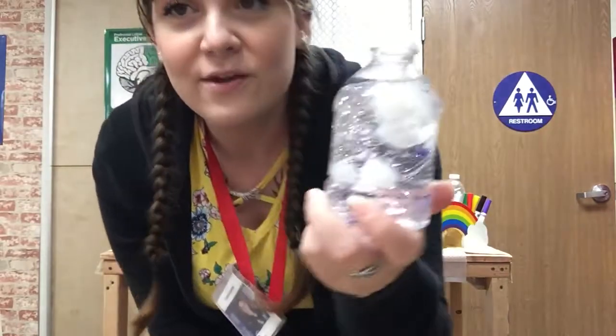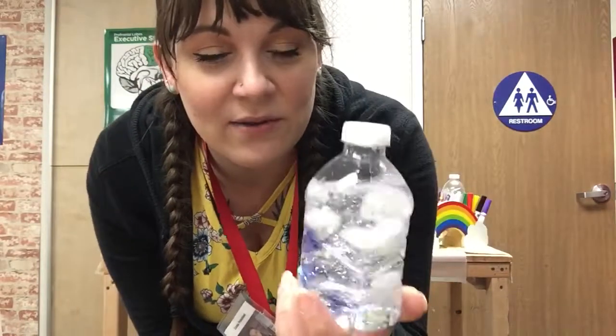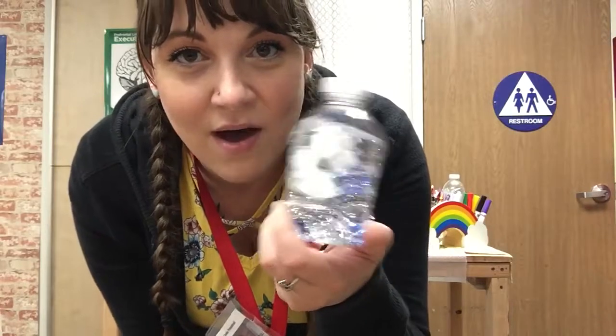All right, well thank you for watching boys and girls. Have fun! Experiment with different items in your sensory bottle and show me what you got at our next Zoom, okay? I'll see you next week. Bye!